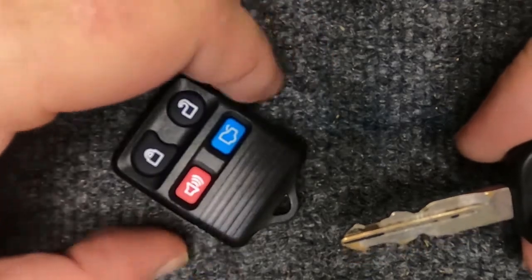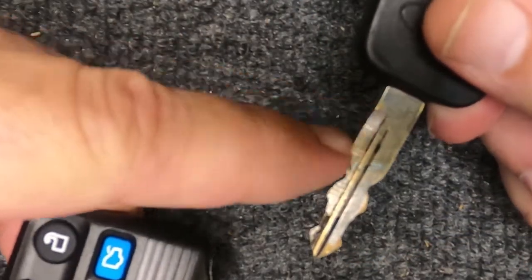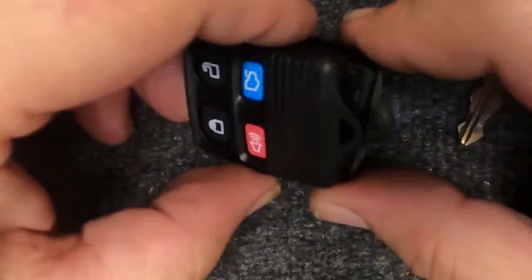Once you take your key ring off, go ahead and take your key. You'll notice you have a flat spot here — put that in there and just rotate, and the two halves come apart.